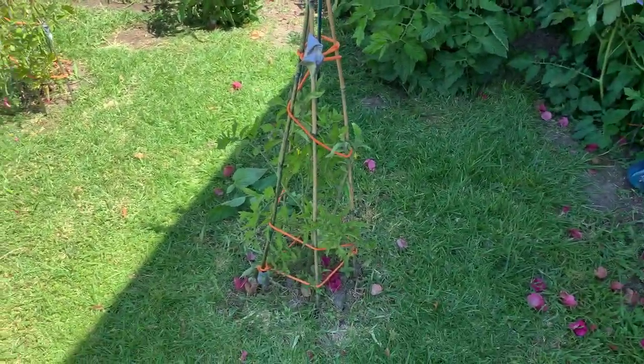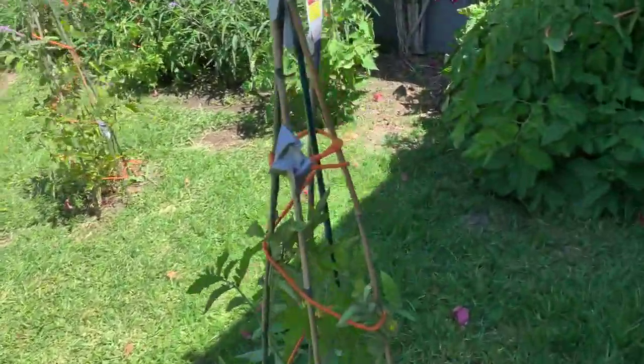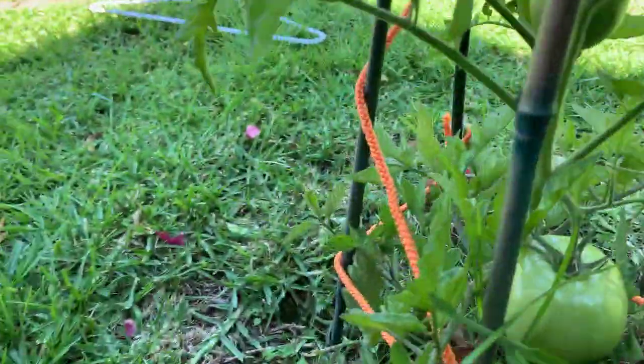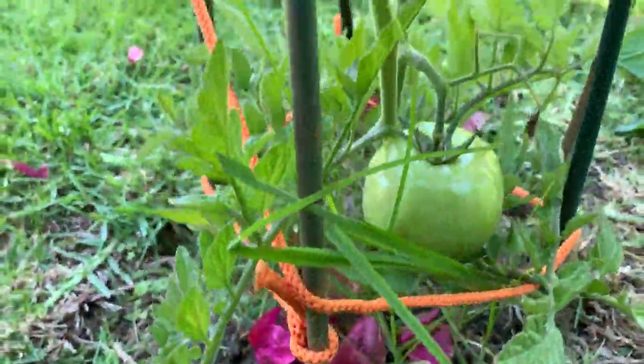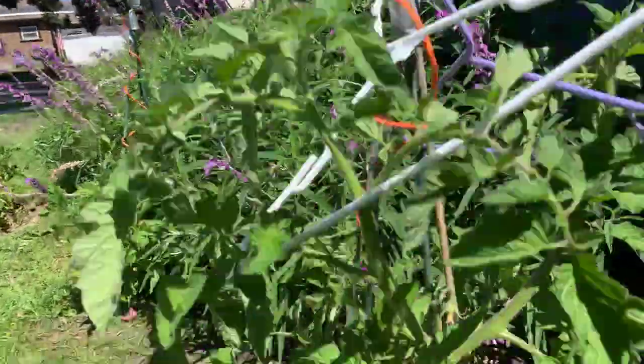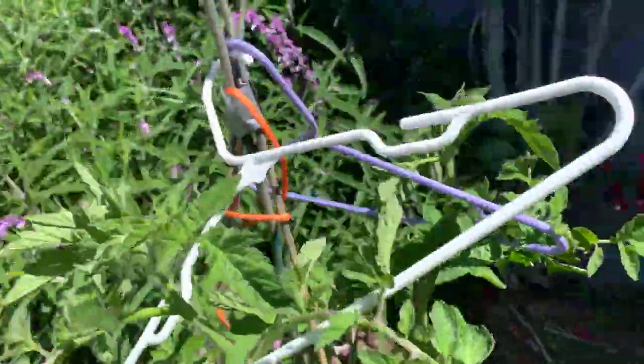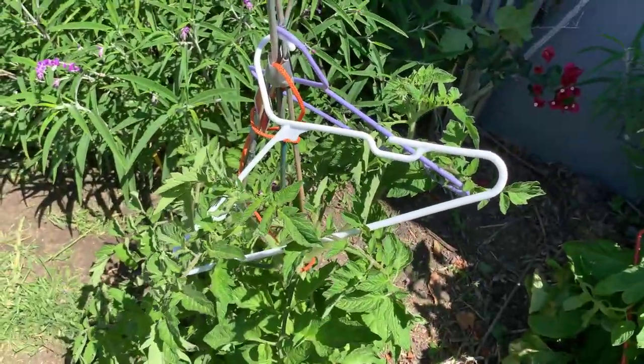Some of them are coming along better than others. We obviously have tomatoes starting here — see, there's tomatoes. We got one or so off of one of the other ones the other day. What I'm doing to hold them up is I got a bunch of old plastic coat hangers that were just sitting in the garage in a box.